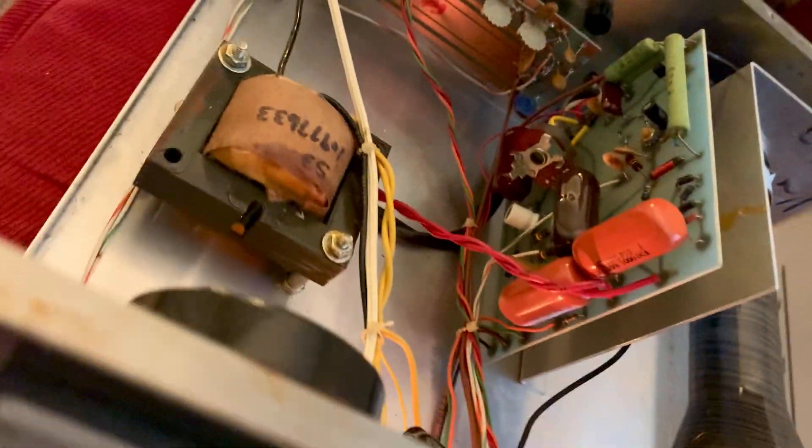Actually there's three electrolytics total. And the resistors — those orange drops, those things last forever. I can test them and see, but those probably never need to be changed.